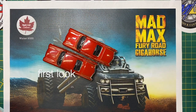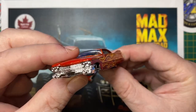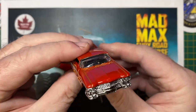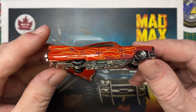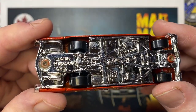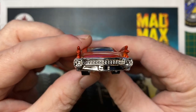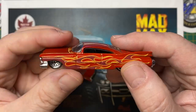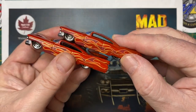Hi everybody and a warm welcome back to Maple Leaf Customs. I'm Andrew and on the bench today is a pair of Hot Wheels 1959 Cadillac Coupe de Villes. I need two of them, at least, to go to work on this project. It's the Giga Horse from the Mad Max Fury Road film. I'm making my way through building all of the movie vehicles and it's time for the Giga Horse in the rotation.